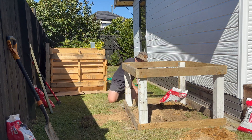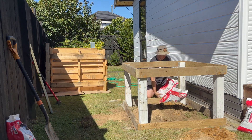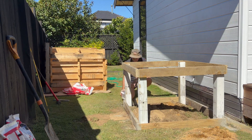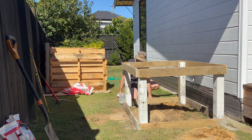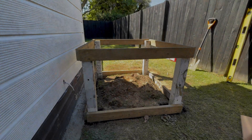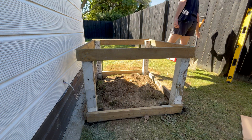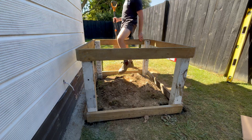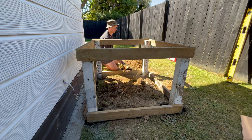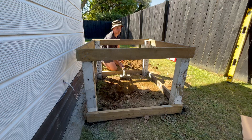Per the instructions on the bag, apparently this concrete doesn't need stirring, so that's what I'm going with — just tipping the concrete in the hole and then adding water on top of that. I went and had some lunch, and when I came back the concrete had hardened off enough to throw some dirt over it, so I levelled out the soil inside and outside the frame.